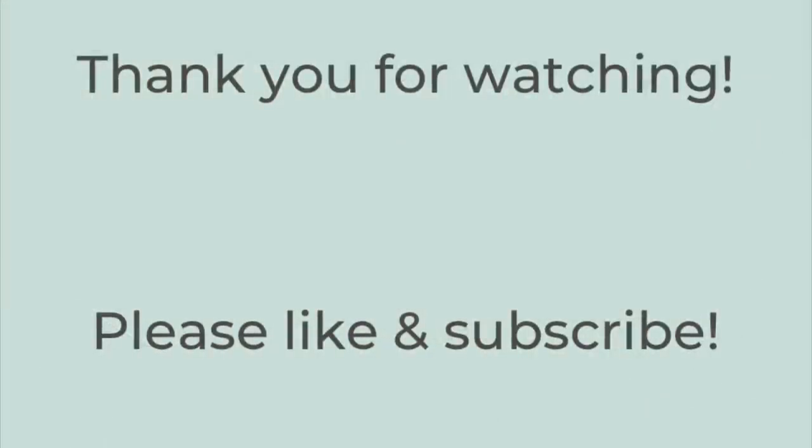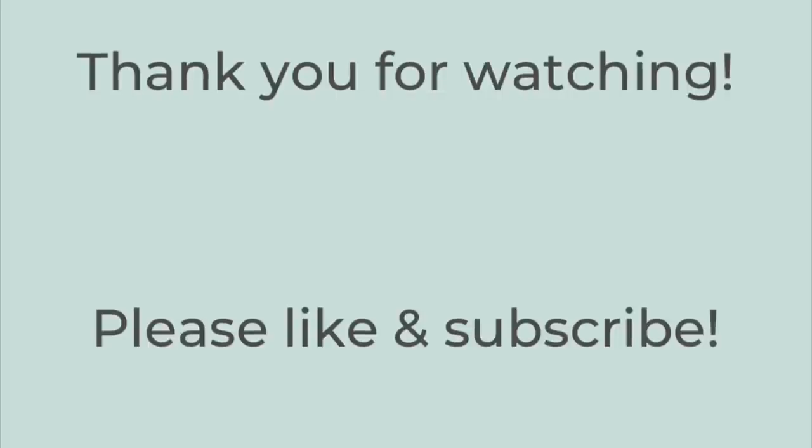That's it for this week's video. Thank you so much for watching! If you liked this video, please hit the thumbs up button and subscribe to my channel if you're not already. I hope you have a great rest of the day — thanks so much, bye!